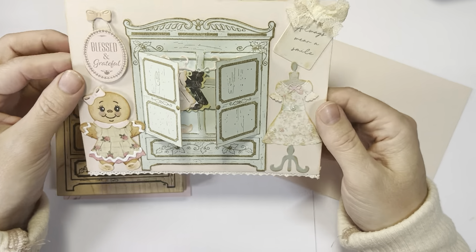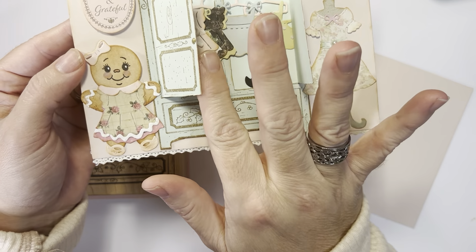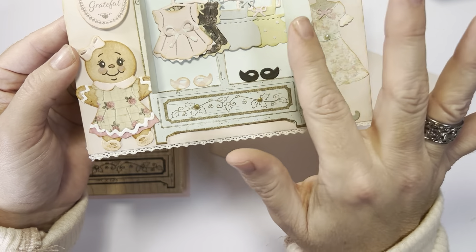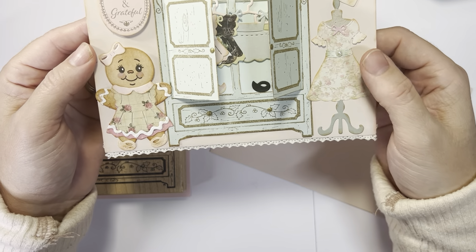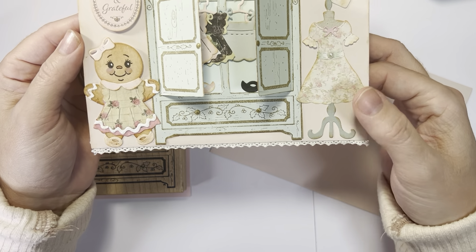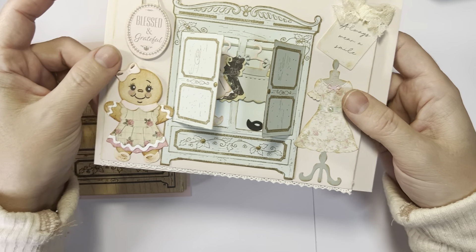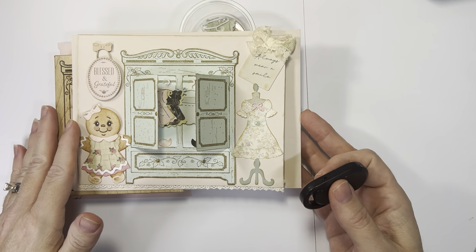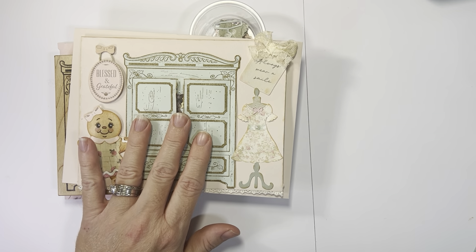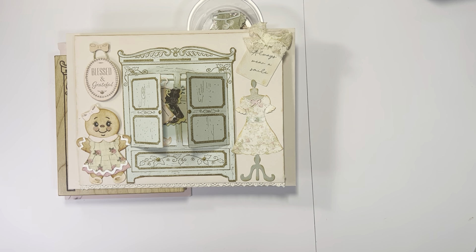I just wanted to show you this little card. I hope y'all like this one — this is one I just had a lot of fun with this weekend. It's got the little lace, the dress, and a little bit of lace at the bottom to tie it all together. Thank you for watching! And like I said, if you are interested in having some of the armoires stamped, I will draw three names next weekend. Thank y'all for watching and have a good weekend.